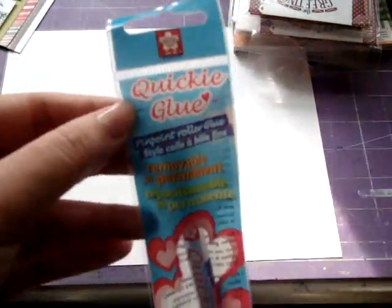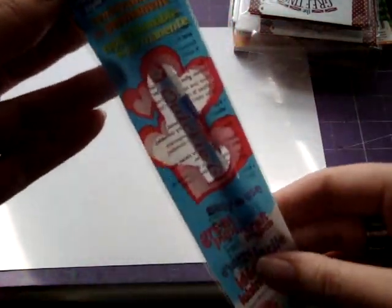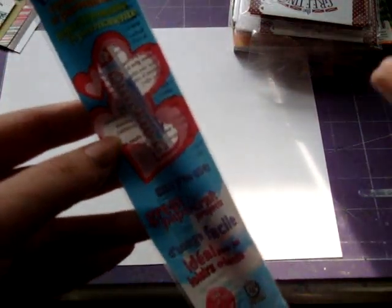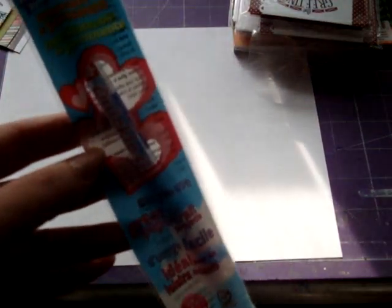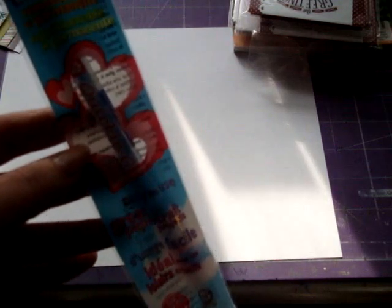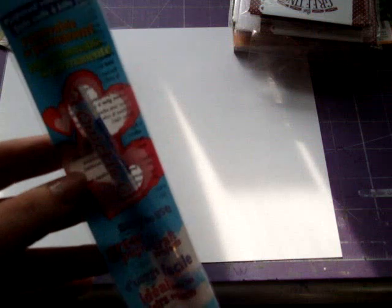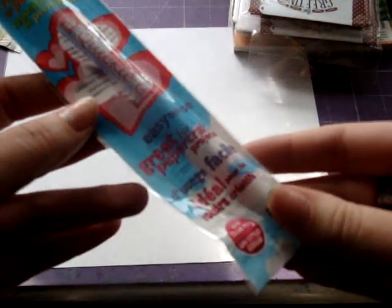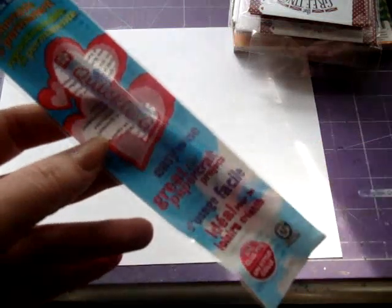I got this little quickie glue pen. I got this for my stamped images so that I can basically draw with it — it's just a little pen with glue — and make cute little things, then put glitter over the top of it. It'll stick wherever you colored with it, so I got that for my images so that I can add glitter to them.